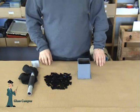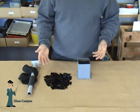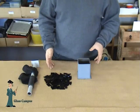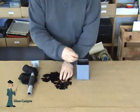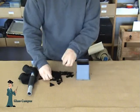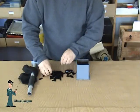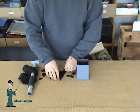Now we're going to make some frit. We're going to be using some cut up scraps or cullet — pretty much anything that would be big enough to fit into your frit maker. So we just take this and load it up in. Of course, remembering to wear safety glasses.